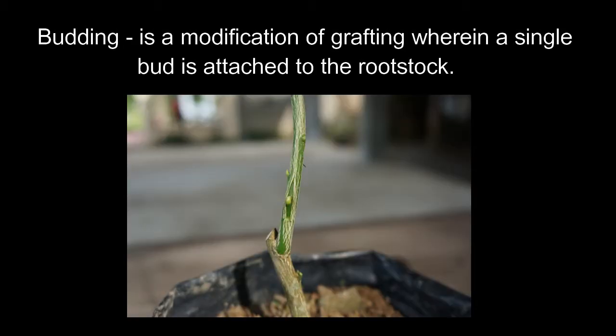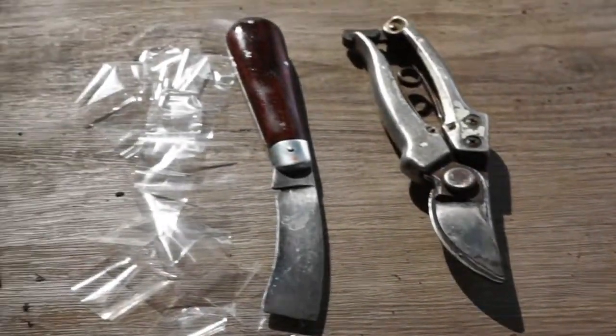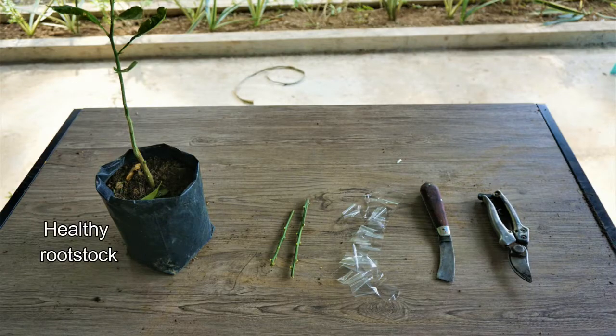Budding is a modification of grafting wherein a single bud is attached to the rootstock. Materials needed.